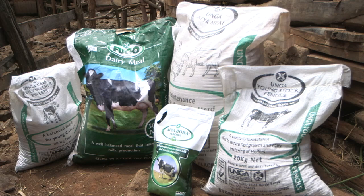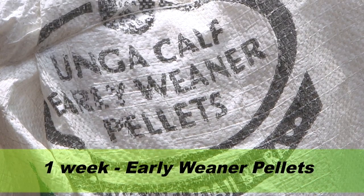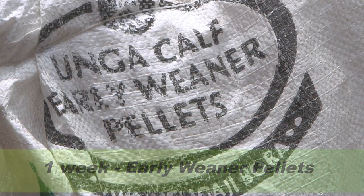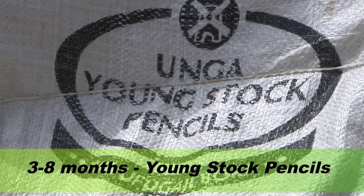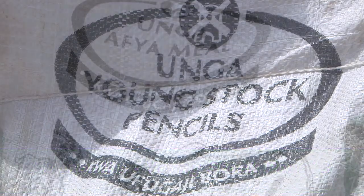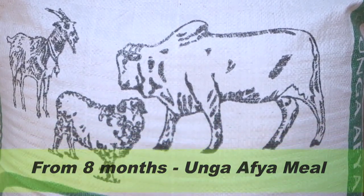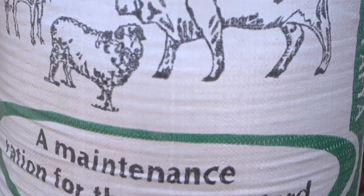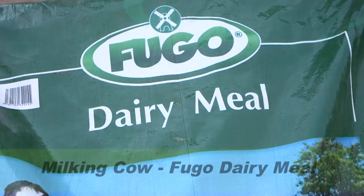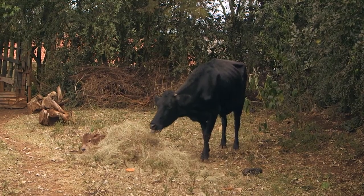If you want to feed your cows properly, remember: when the calf is one week old, feed it early with a pellet which will help it grow. At three months until eight months, feed the heifer young stock pencils. This will help increase the body weight. After eight months until it's served, feed the heifer Unga Afya meal. When the cow starts producing milk, give it Fugo dairy meal. These are common mistakes that make farmers lose their cows and their produce.